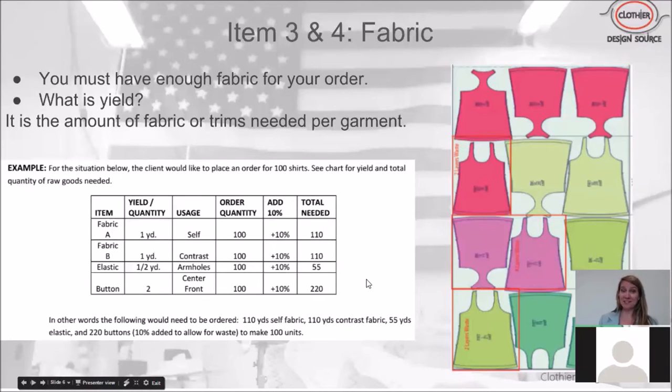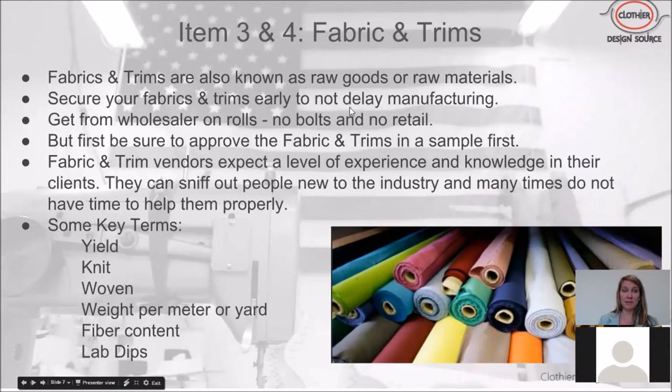It is absolutely essential that you have enough fabric and trim for your items to be manufactured. The diagram on the right shows a marker cut file — we lay several layers of fabric under this marker, cut the garment out, and use it to figure out the yield by measuring the yard length and dividing by the number of garment bodies, then averaging it out.